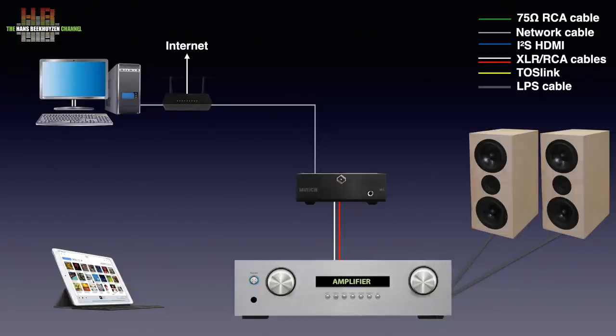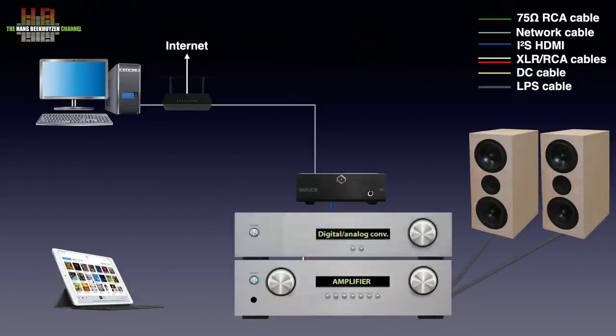To improve the quality further you can connect a DAC between the Munich M2 and the amplifier. And to make it sound even better, the Silent Angel Forrester F1 power supply can replace the supplied switch mode power brick.